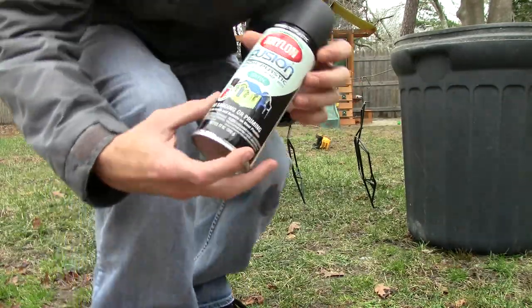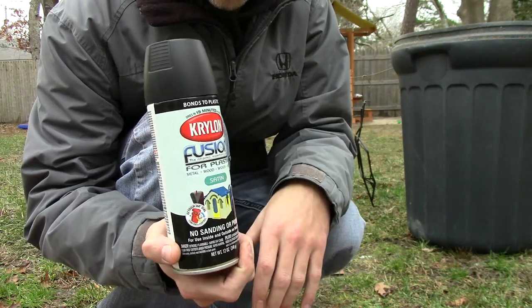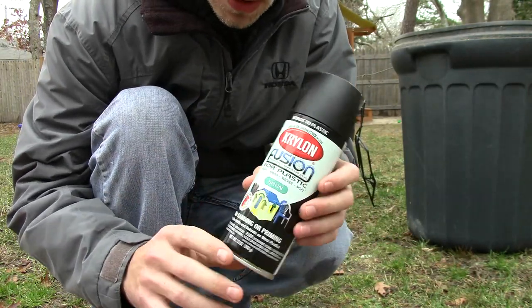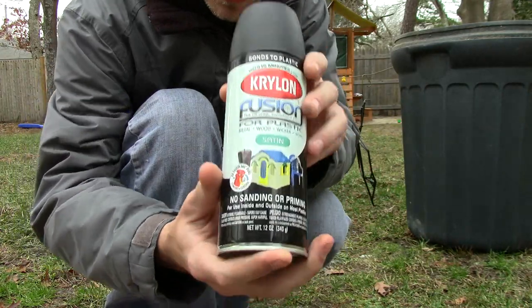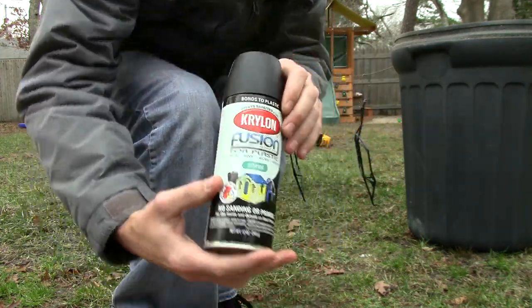I'm using Krylon Fusion spray paint. I love this stuff for doing plastics — I know there are a bunch of different ways to do it, but this stuff seems to work great for me and it's what I like to use.